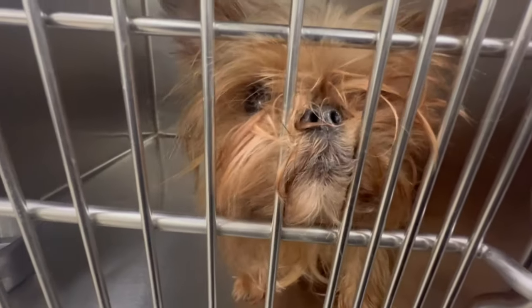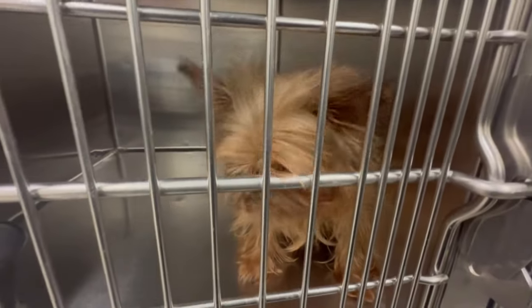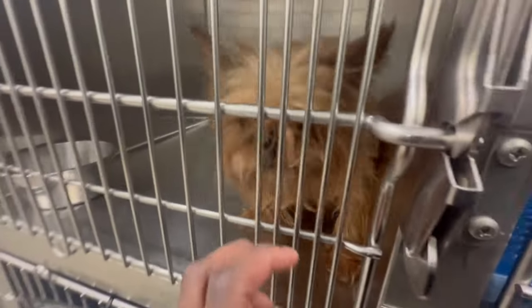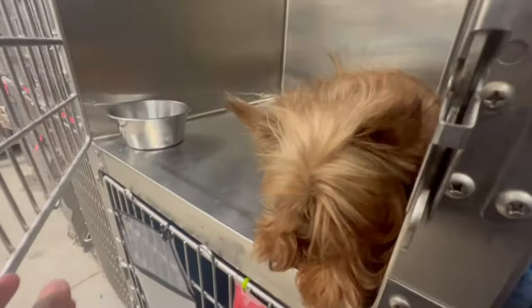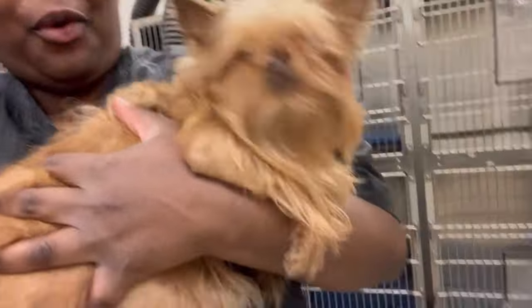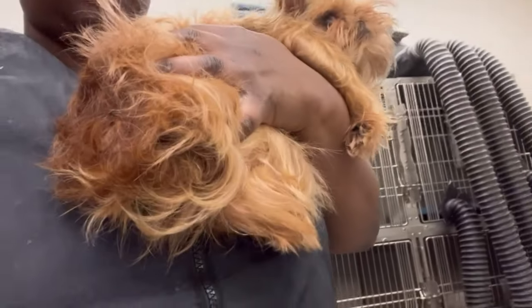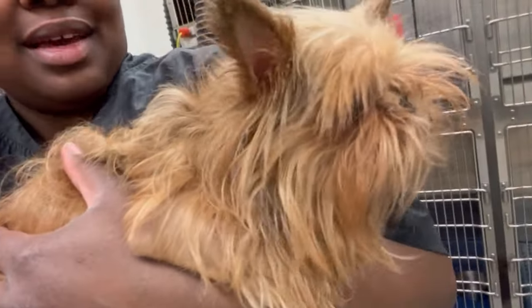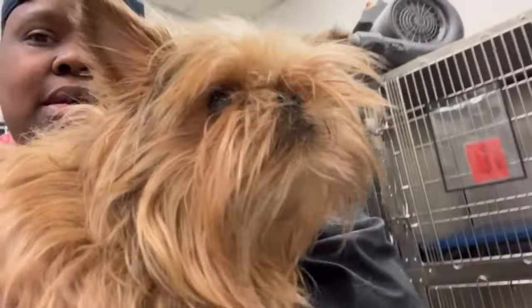Hi! Hi Ruby! Ruby, are you okay? You're so cute! Ruby, you jump right into my arms, girl! Oh, look at that butt! You're going to be biting me! Hi, Miss Ruby! You're going to be biting me! You ever want to say hi to the camera?